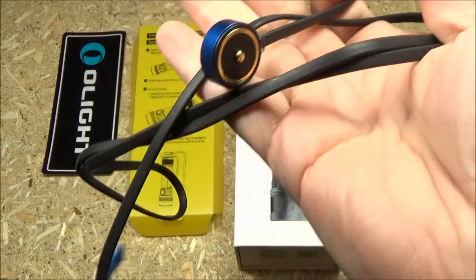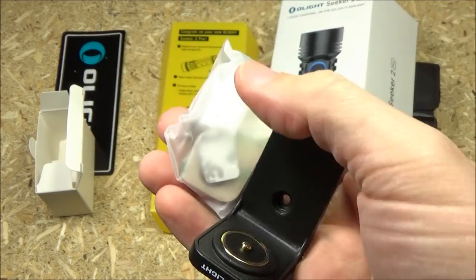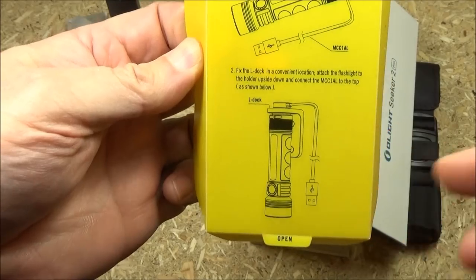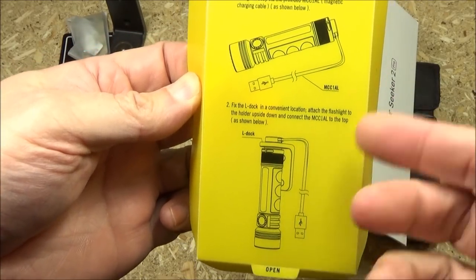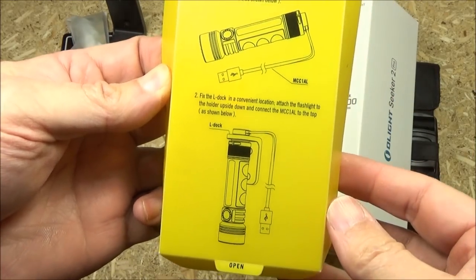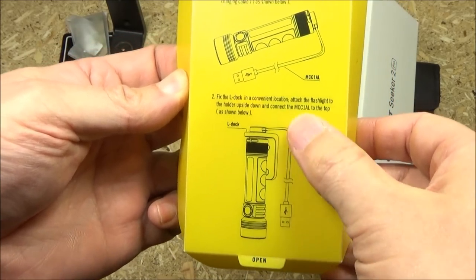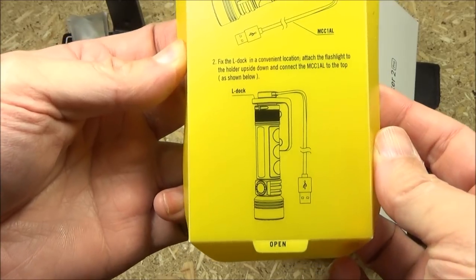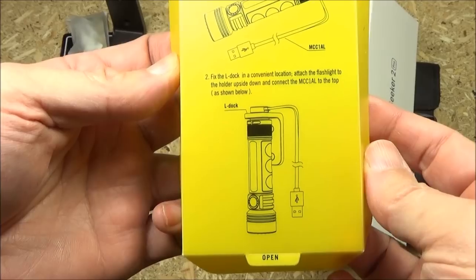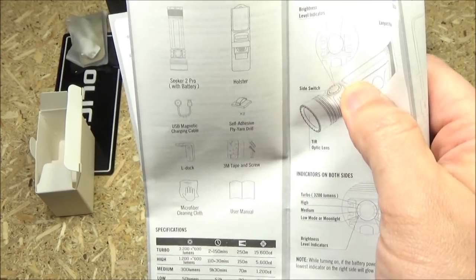It also comes with this recharging cable, and this, which is an L-Doc, as well as mounting hardware. It comes with this diagram — essentially, that is the L-Doc, and that is if you just want to mount it somewhere. That's very convenient, but you do not have to use that station to recharge it. You can just use the recharging cable and the magnetic base. And here is the full list of accessories.